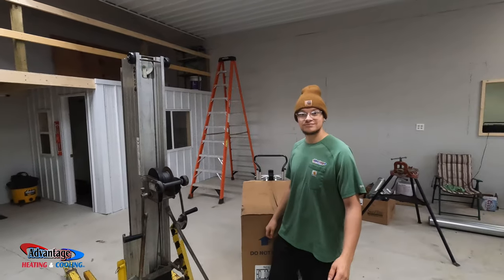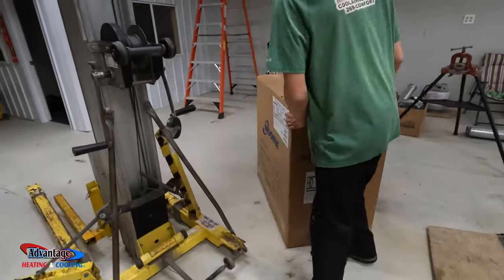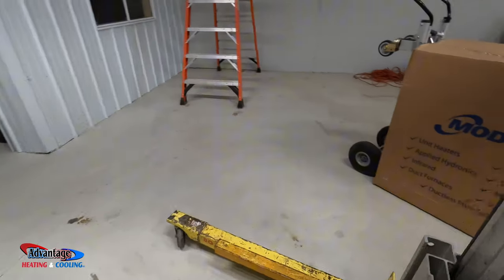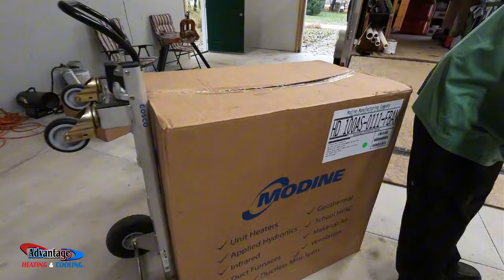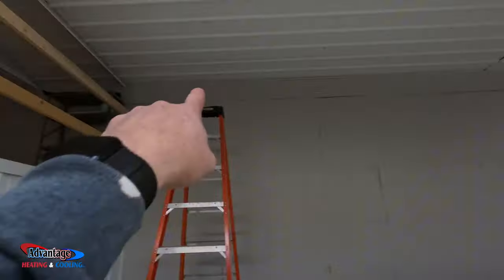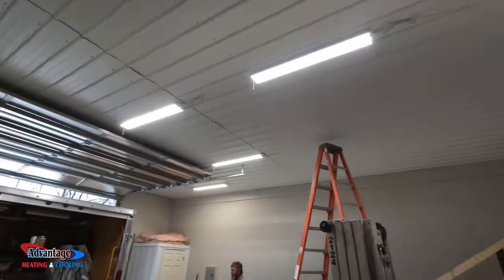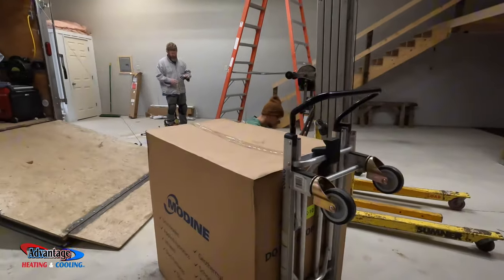So this morning we're going to be installing a Modine Hot Dawg 100,000 BTU low profile hanging unit. We're going to mount it up here in this 1,200 square foot barn. That's a hundred thousand BTU.